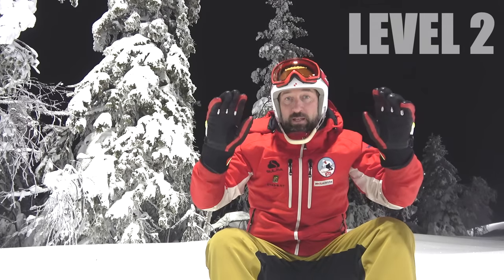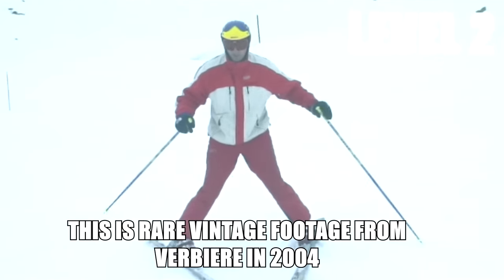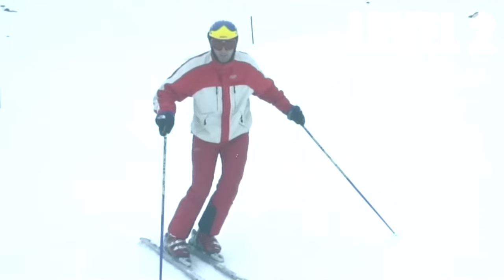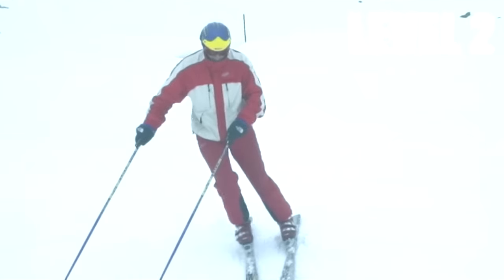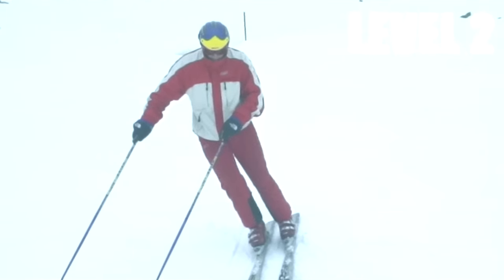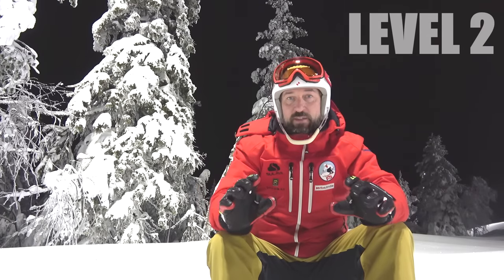I will demonstrate exactly what happens: if I'm standing in a wedge and you're looking at me from the front and I bring one ski matching the other one, you can see that it looks like a perfect parallel stance. I have my skis matched, my knees nicely into the turn, my hips nicely into the turn, balancing with my upper body out over the outside ski, and my chest is slightly turned out towards the outside of the turn. So everything starts with the wedge, then we have the wedge Christie, and then we have the parallel turn.